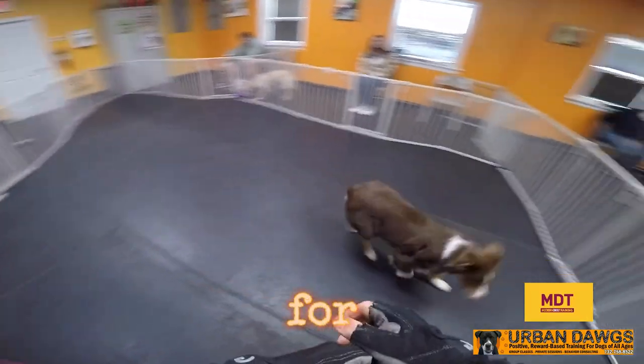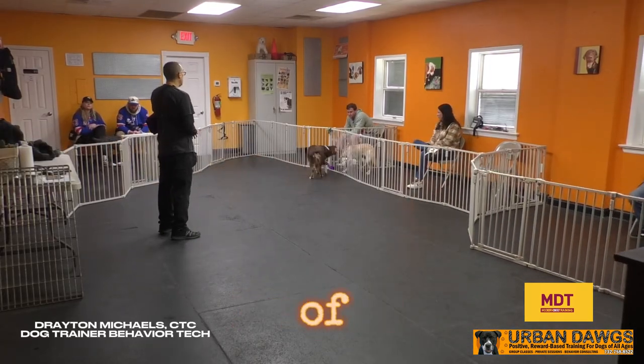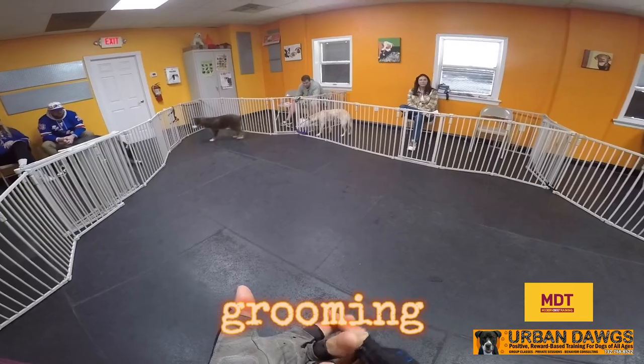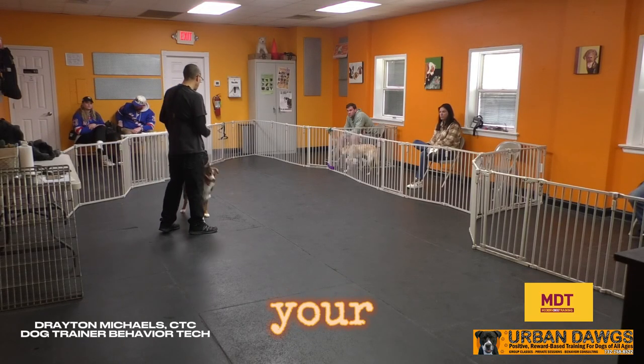I'm going to do a demo for teaching your dog to go to their mat. This is very helpful for a lot of things — grooming, getting your dog to chill, if you want to go to the park and just chill out with your dog.